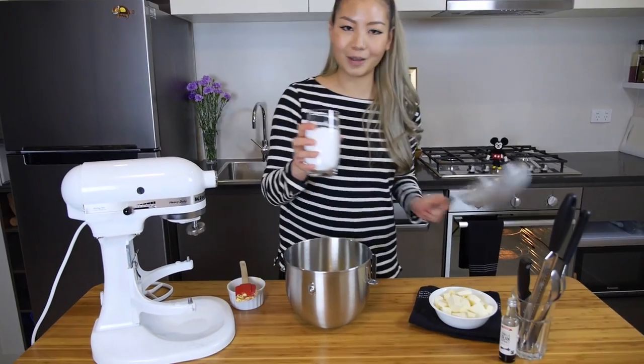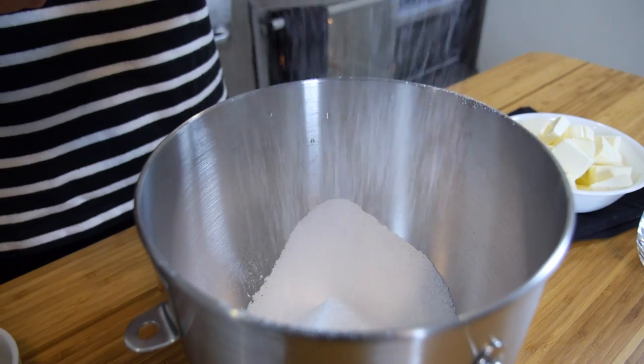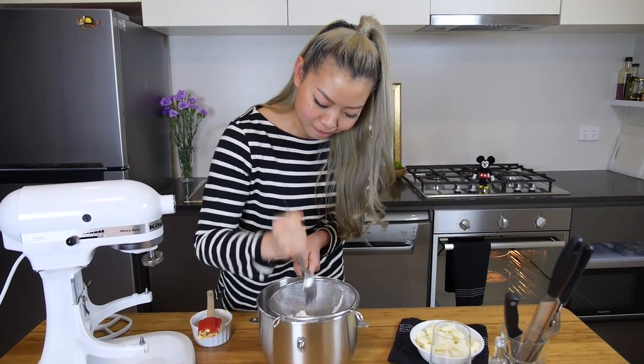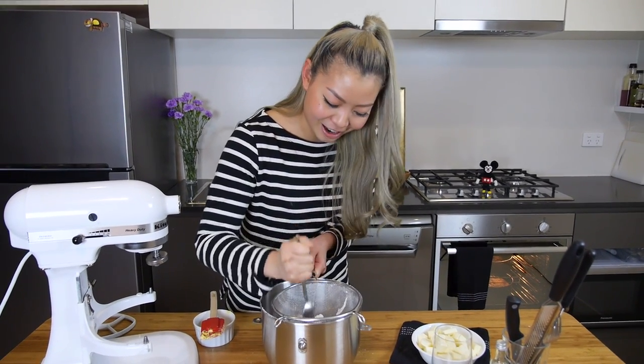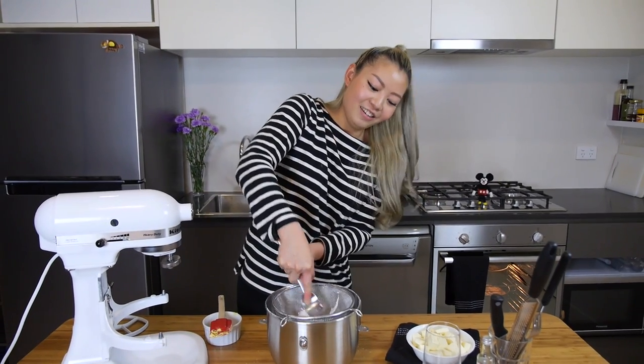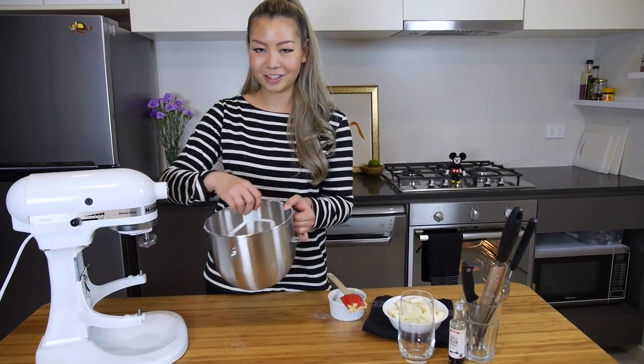Now that the cake is in the oven, we can go ahead and get our frosting happening. We're going to need some softened butter and some icing sugar — sift this to make sure there are no lumps. If you have very stubborn icing sugar you have to really work to break it up. Now that we've sifted all of the icing sugar, we're going to cream this together so it's nice and fluffy.